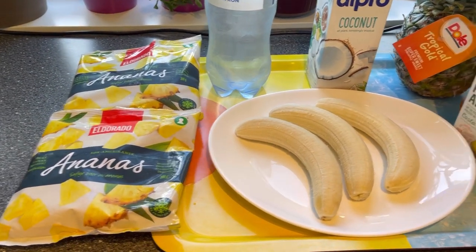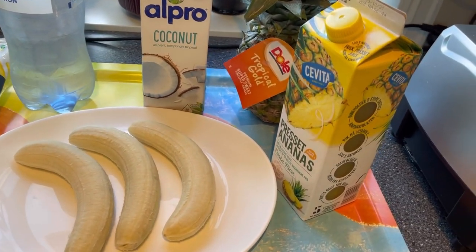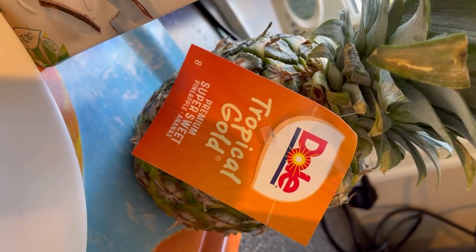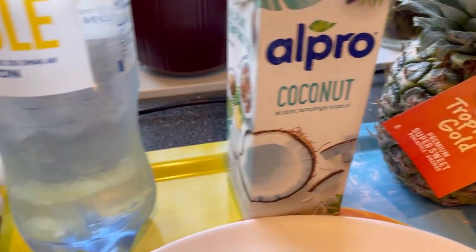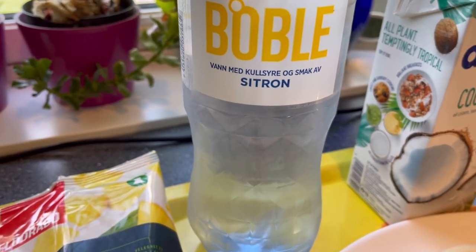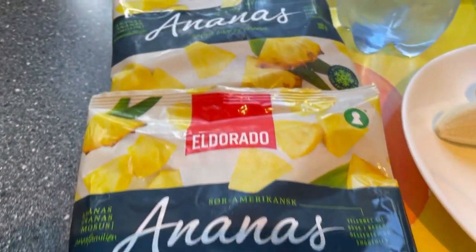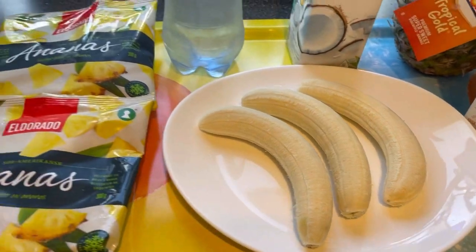Here are my ingredients for today's drink. I have my fine apple juice, I have the fresh fine apple, I have the coconut milk, and I have the carbonated water with lemon, and of course I have my frozen fine apples, and I have the bananas.